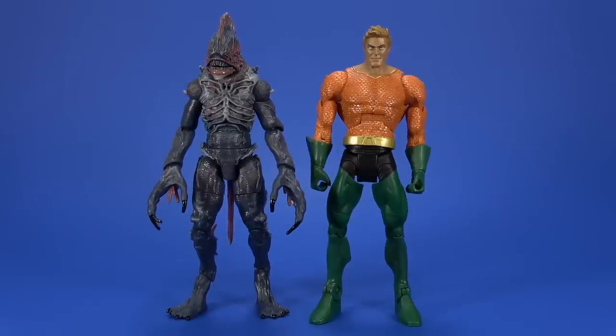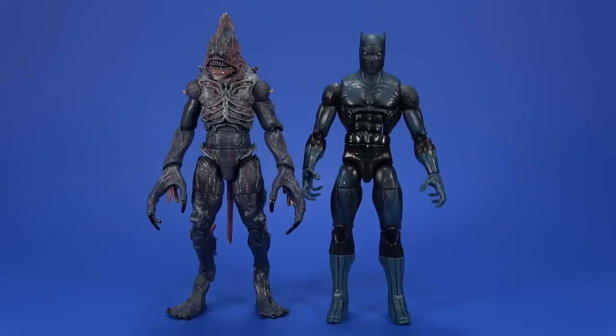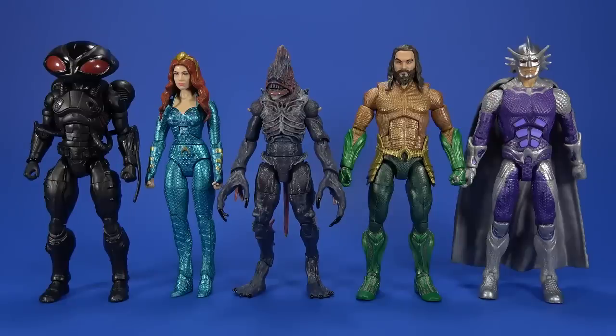Here he is with the DC Universe Classics Aquaman, the Marvel Legends Black Panther, and then the rest of the wave. I like how all these figures look like they fit together. We've seen waves before with different sculptors where some figures don't quite fit together. All of these — size-wise, sculpt-wise, and especially color-wise — they look great. Each one is different, very comic book-y. It's like the action figure wave equivalent of a Skittles bag.